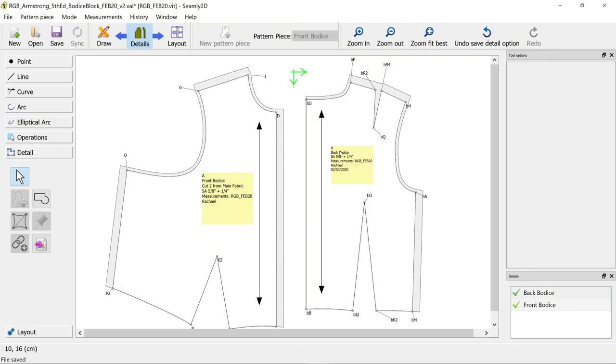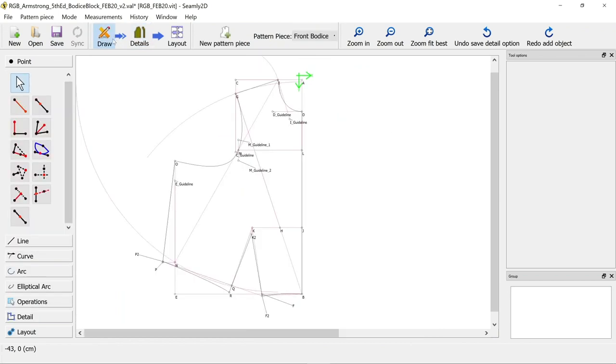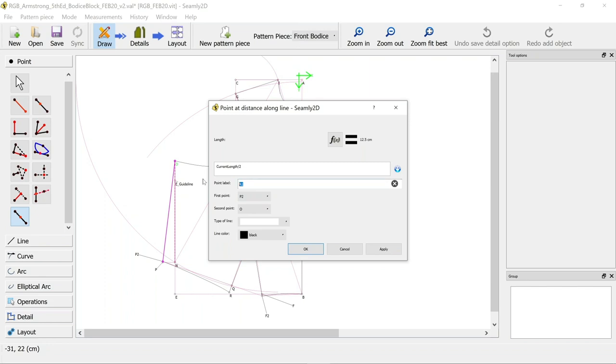The other thing you might want to add is pass marks - those little notches to make sure you can line your pattern pieces up. What you need to do is go back to draw and add a point where you want the pass marks to be. For example, we could put a pass mark halfway along the side seam. To add a pass mark, I'll do a point along this line - midway between two points - I'm going to choose point P2 and O and call it 'pass mark test'.